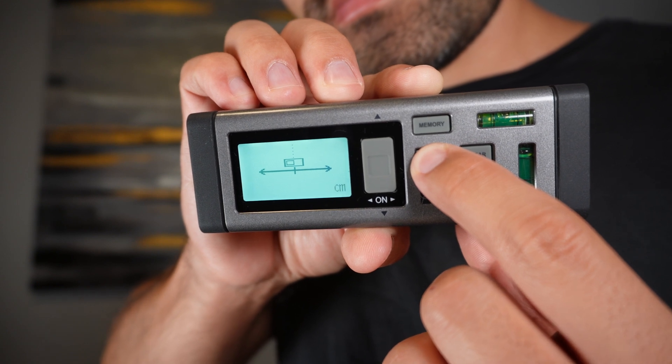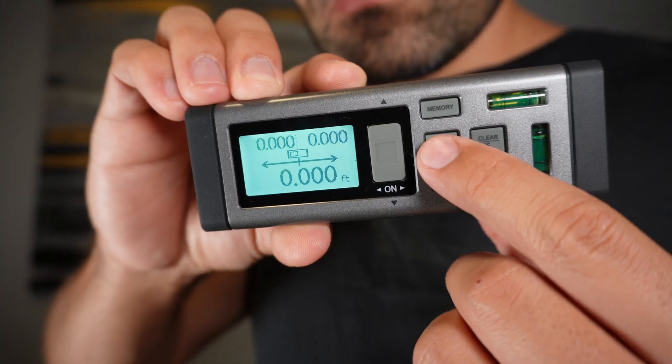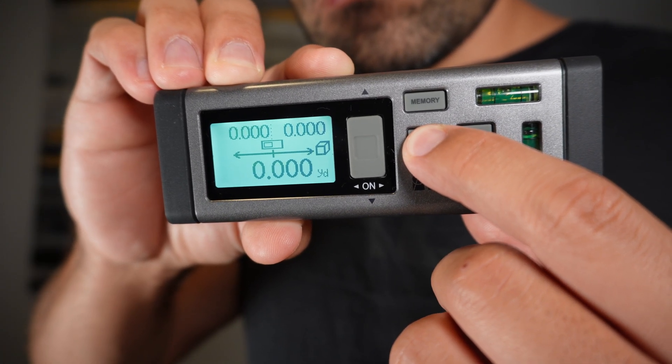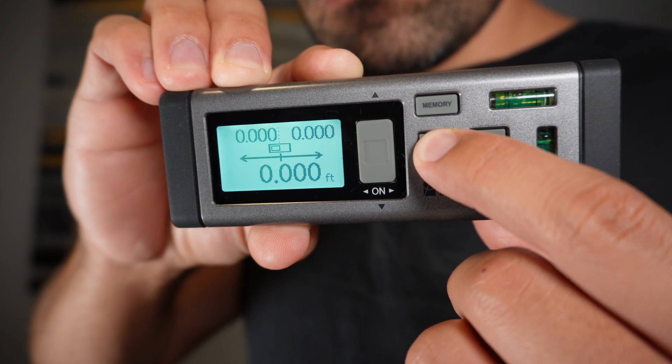You can change your measurement units to feet, yards, meters, centimeters, millimeters, or inches, and set it to whatever you are trying to measure: an area, volume, triangle area, or set it to Pythagorean theorem mode.